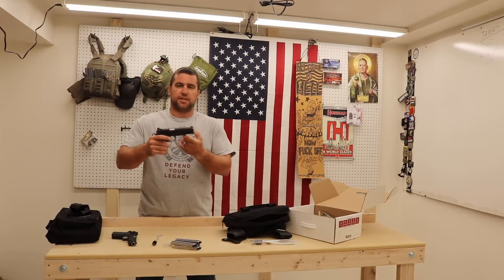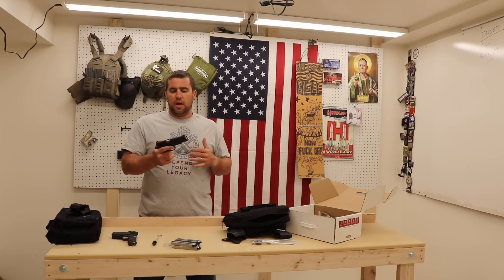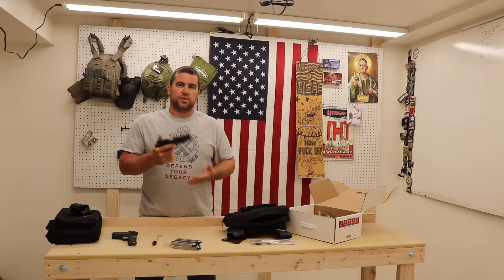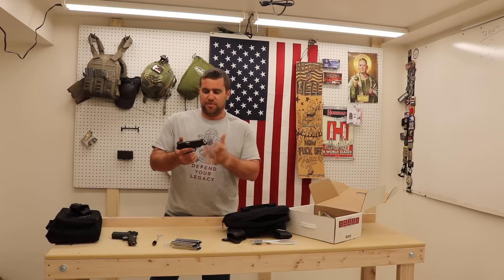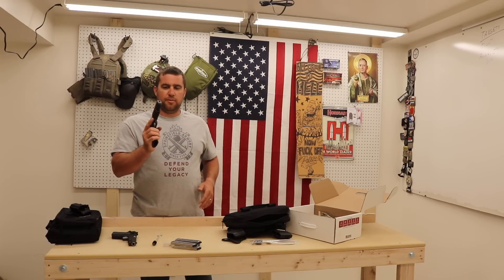The Operator model comes with an accessory rail on the bottom — it's actually Picatinny, which is fantastic. That's long been one of the weaknesses of a 1911 as a duty gun: there's no ability to attach a flashlight without some improvised screws and widgets. But the Operator model does come with a proper rail system.